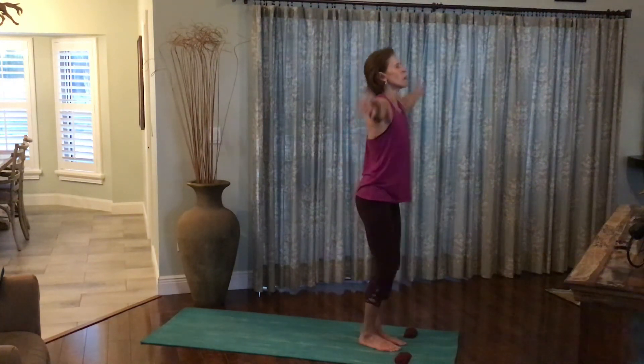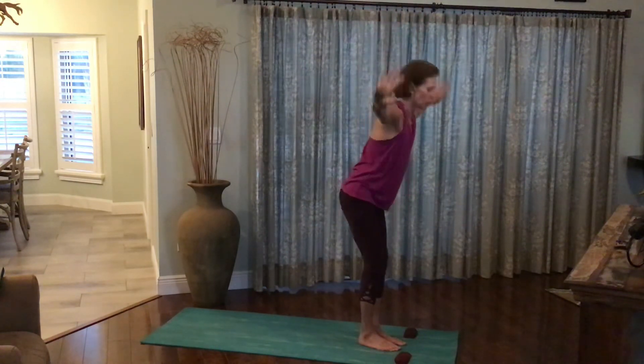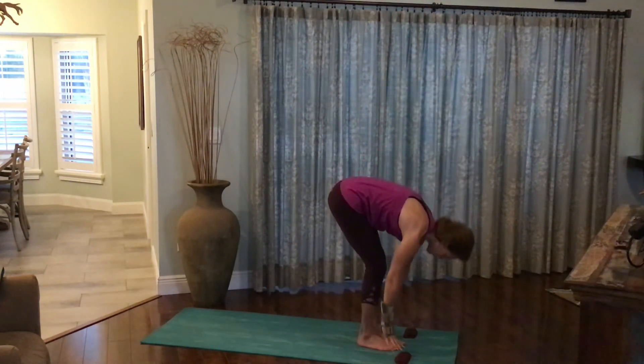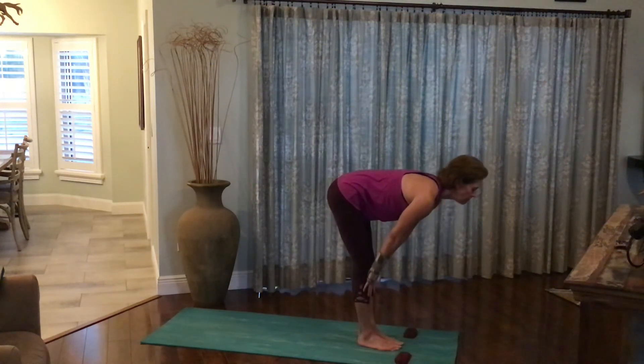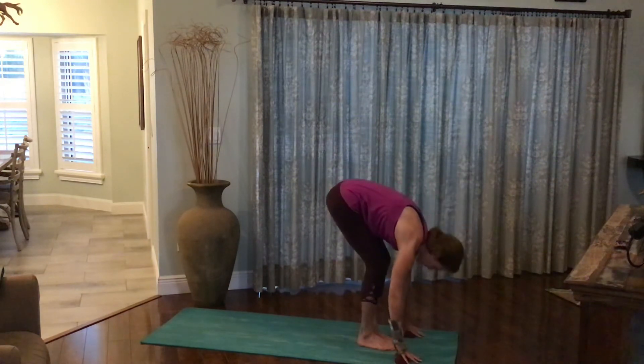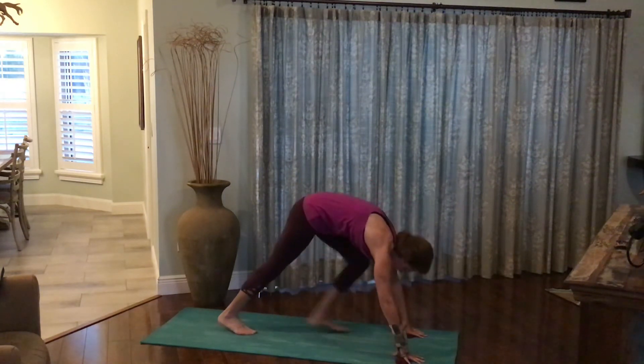Inhale, the arms out and up, pressing the palms together. Exhale, forward fold. Inhale, rise halfway. Exhale, forward fold. Plant the palms on either side of the feet. Walk the feet behind you into downward facing dog.